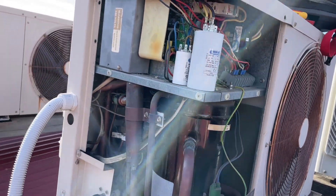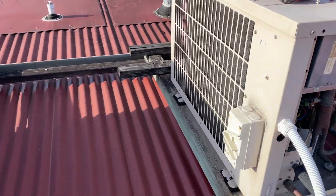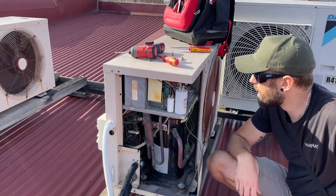Alright, sweet — new capacitor. I'm going to turn that on. Oh, it's already on. Alright, we're going to go turn the breaker on and then see if it trips and go from there.